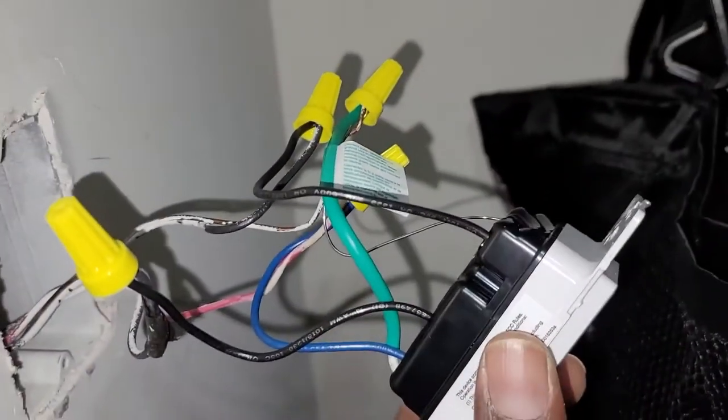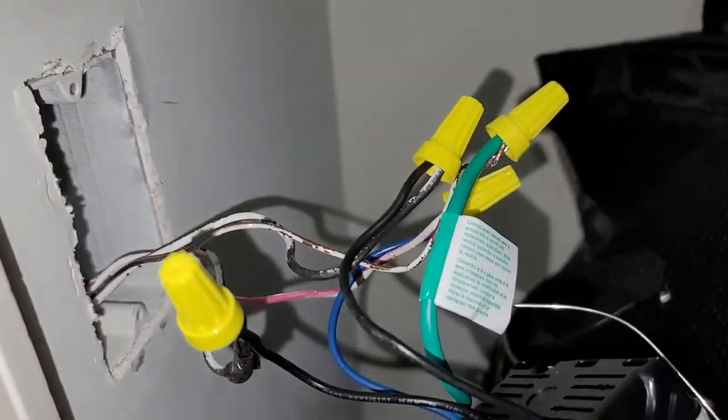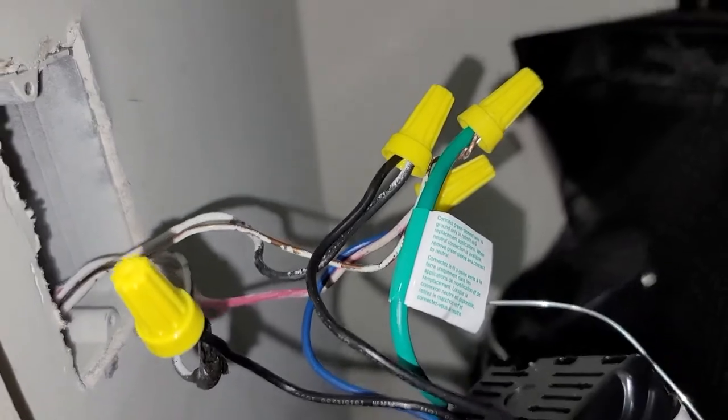That's how you make the three-way connection at the main switch. However, this is not finished - you still need to make a modification on the companion switch, so we're going to go there.